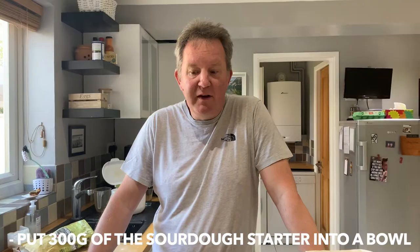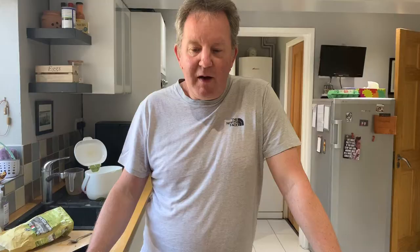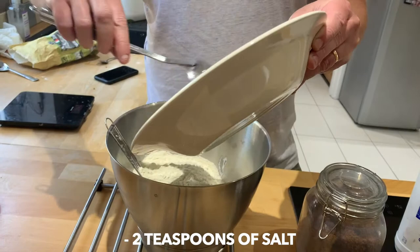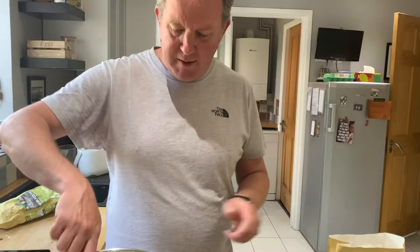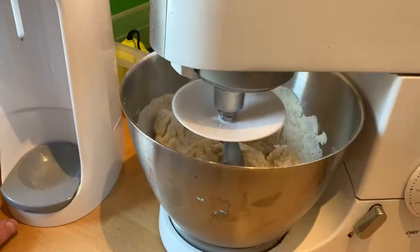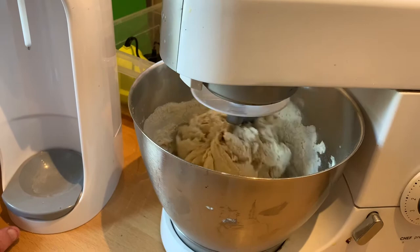Let's start making some sourdough bread. We start off by putting 300 grams of sourdough starter into a bowl — I left the starter out of the fridge for a couple of hours just to get it going again. We're now going to add 500 grams of flour, two tablespoons of brown sugar, two teaspoons of salt, and 250 millilitres of water, and get that mixed up in the stand mixer.